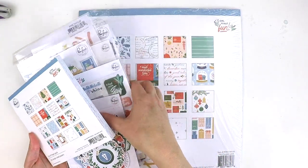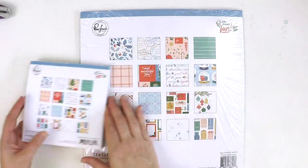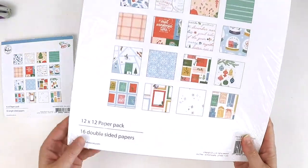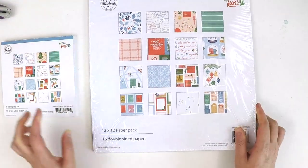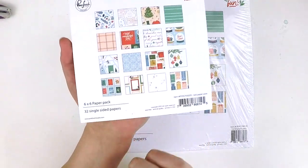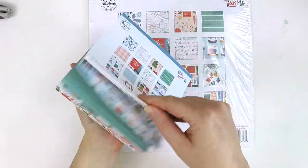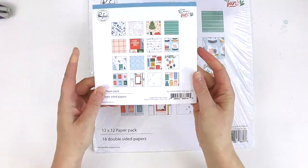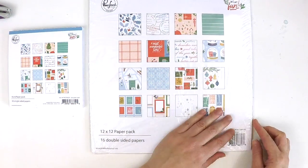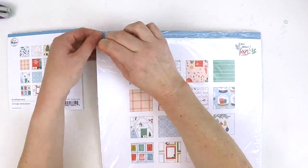We might start with the papers because that always gives us a good overview of what's in the collection. I've got the 12 by 12 paper pack here — you get 16 double-sided papers — and I've also got the 6x6 paper pack here which has 32 single-sided papers. I love picking up the 6x6 paper pads because they're perfect for Project Life and making custom 3x4 or 4x6 Project Life cards.